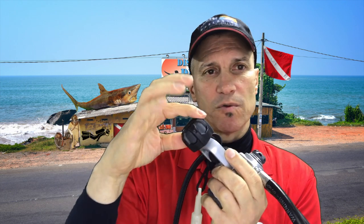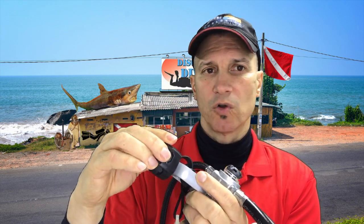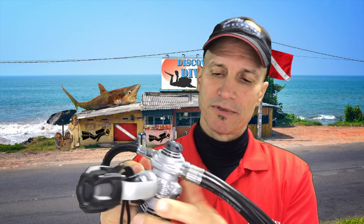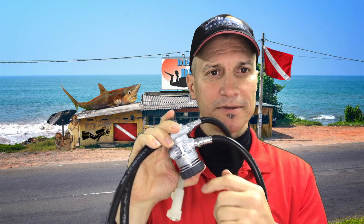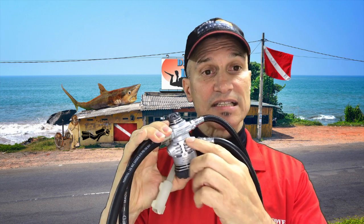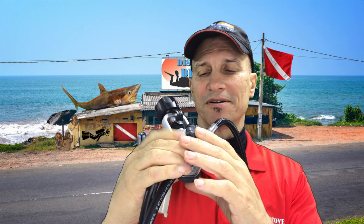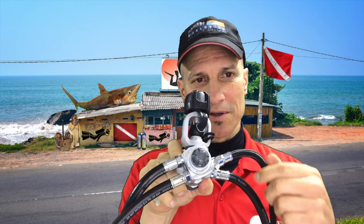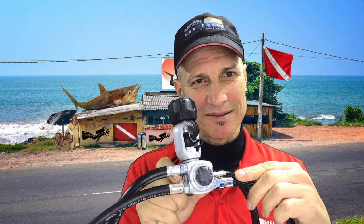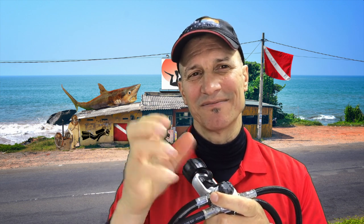So there it is. Nice and rubberized — on a cold day that's not going to hurt your fingers at all. It's got a couple of high pressure ports, the position is reasonable. This is for ice, so it's an environmentally sealed first stage. It has a lot of fins all over the place and reasonable positions for the low pressure ports. But as I said, I'm not crazy about the turret feature.